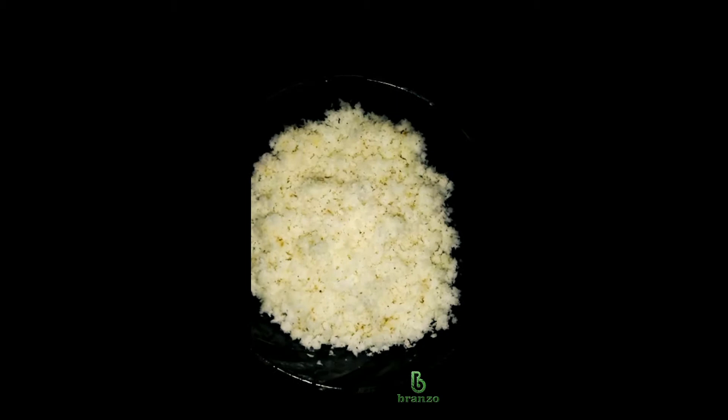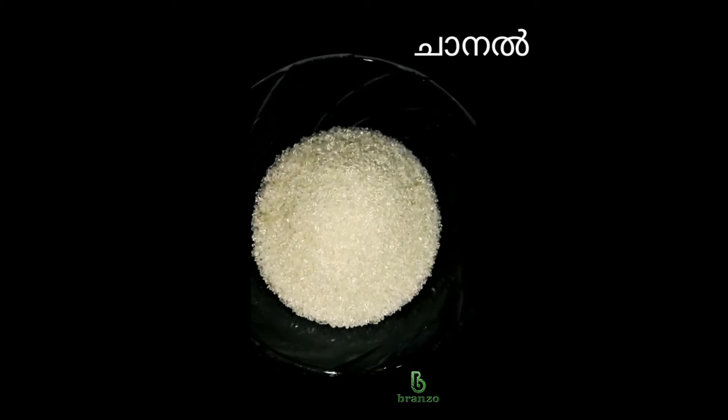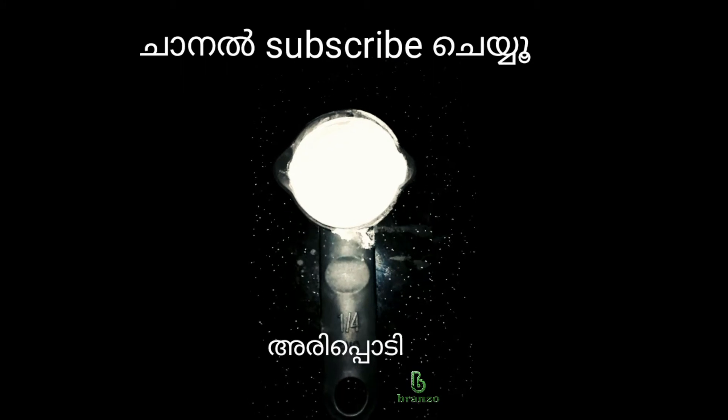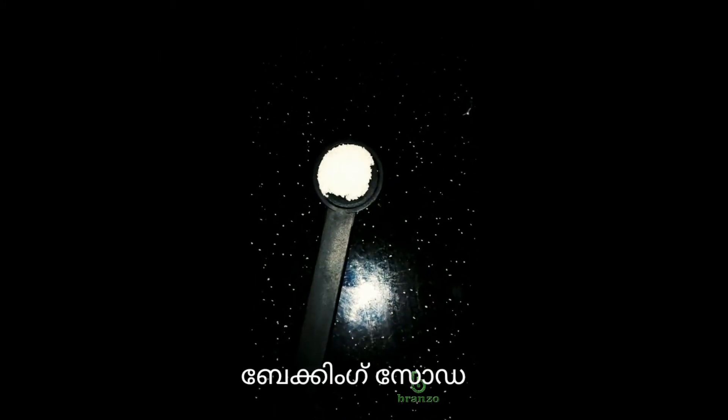I will put my pan. 1 cup of maida, 1 cup of salt. Add a baking soda and a little. Add a coconut.